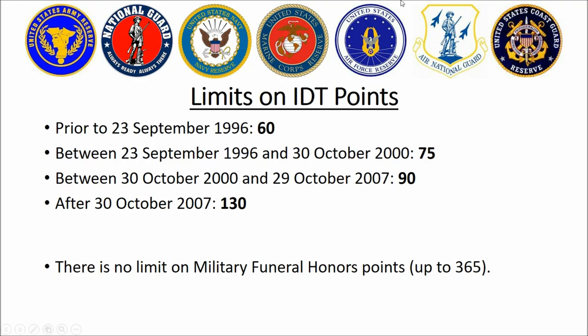Keep in mind there are limits to the number of inactive duty training points you can get. That number has slowly gone up over the years — it's now 130. Back in the dark ages when I first joined, the limit was 60, and that hit everyone in the reserve components a bit of a blow, to mix metaphors.